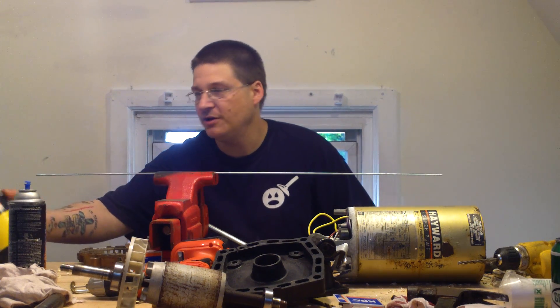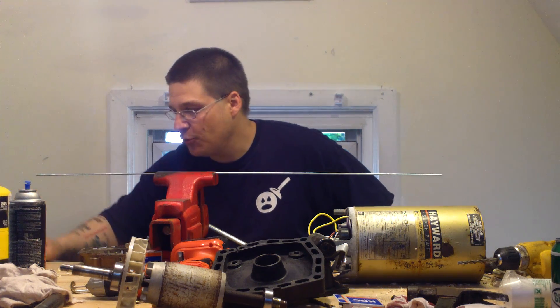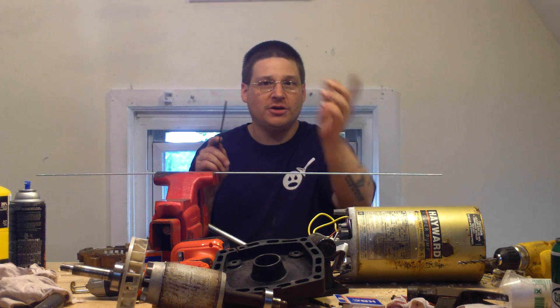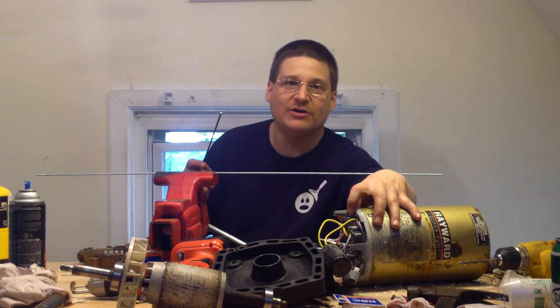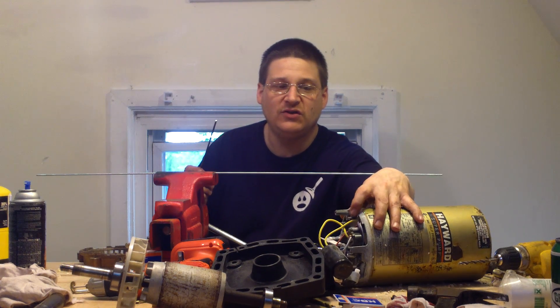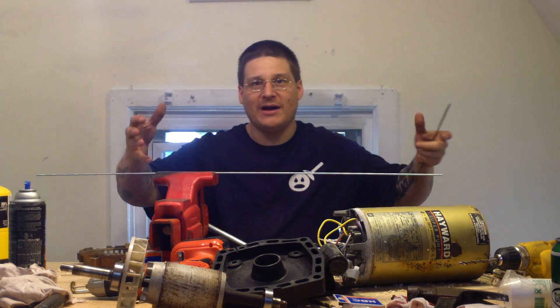Now that I got my through bolts out, what I did was in the earlier videos, I grinded the tips. Before I took my motor apart, I took a grinder and I just grinded the edge off with a Dremel, just like that. I grinded the edge off and then I pulled the whole motor out with tips.